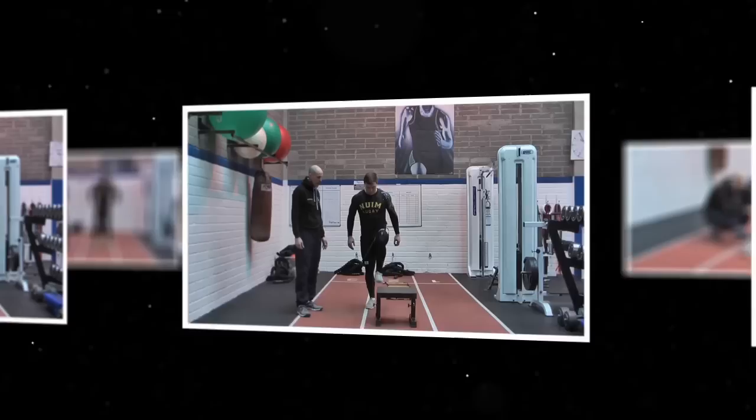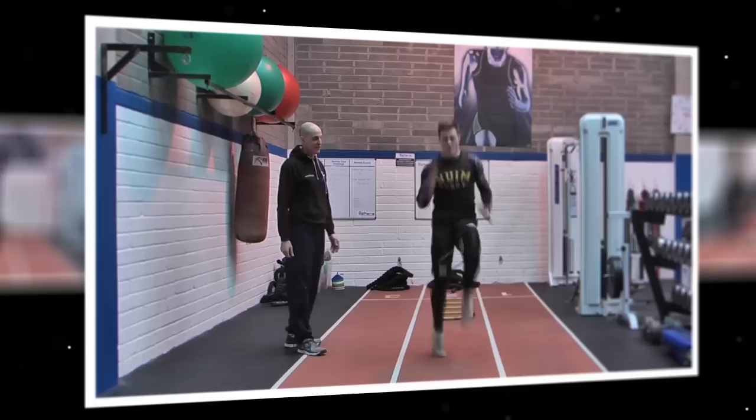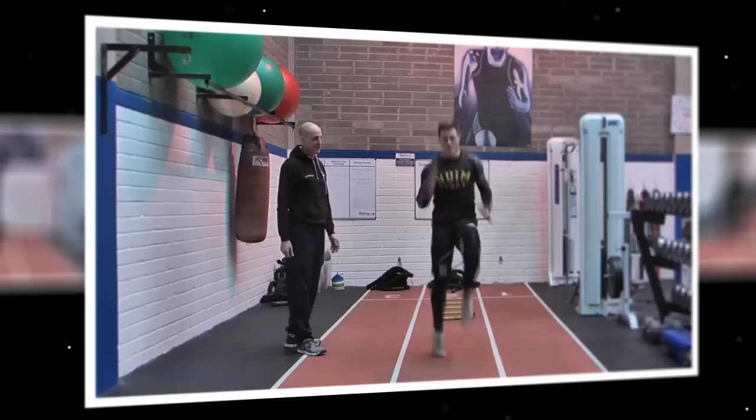Soccer players and other team sport athletes perform hundreds of different ladder sequences weekly to develop explosive fast speed for a quick sidestep to wrongfoot opponents.